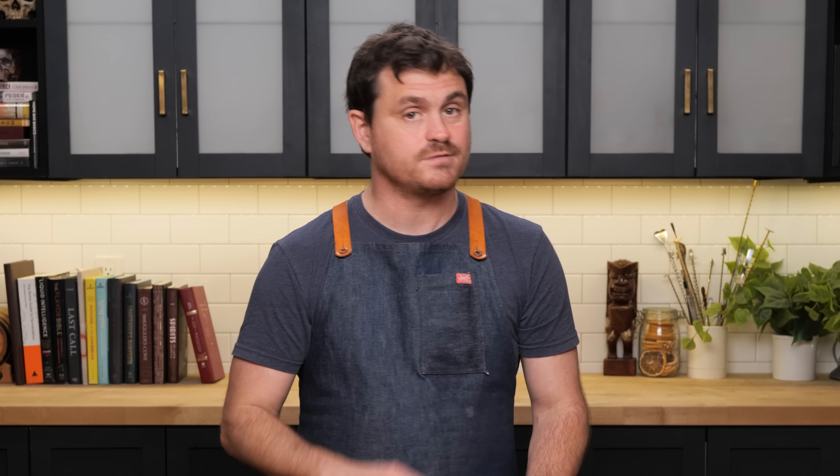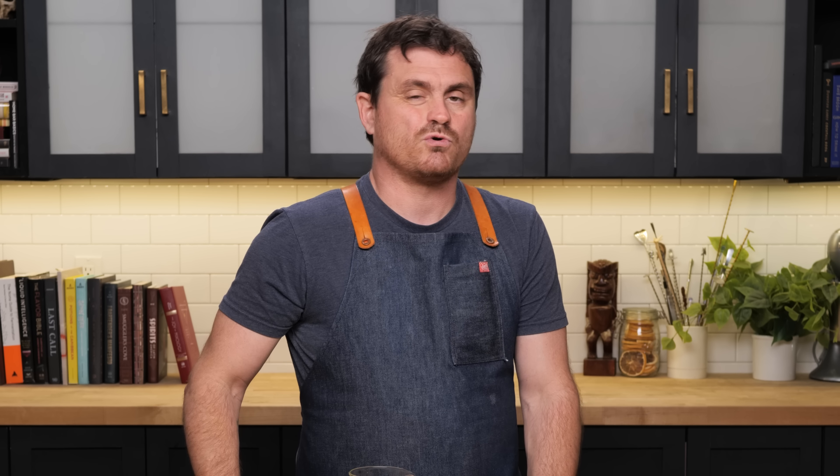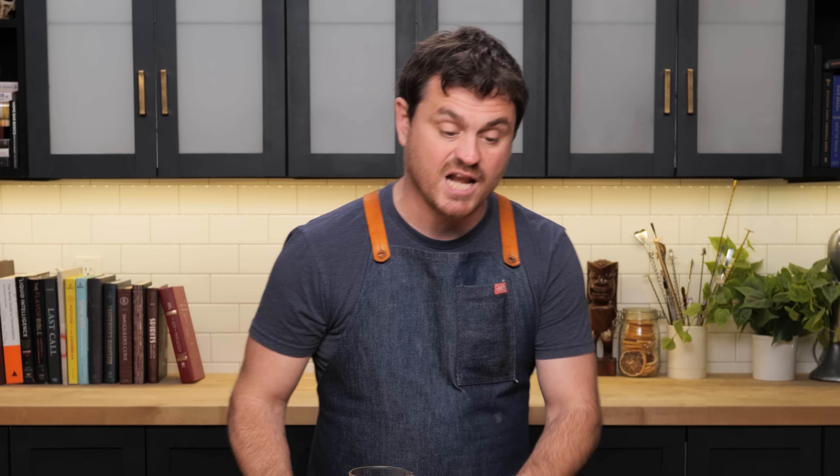First things first, we grab our mixing glass, and we're going to do one ounce of Midori, three quarters of an ounce of Suze, and then one ounce and a quarter Blanco tequila. I'm using tequila arete. If you want to do this cocktail the way that Bobby Hugel did it, you'll want to use El Tesoro tequila. I ran out, so we're using the arete, which I think is going to be really good anyway.